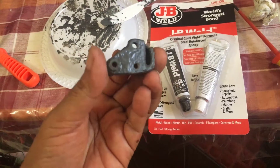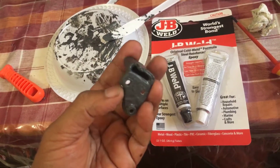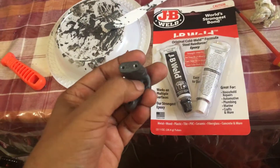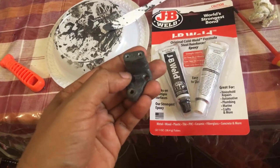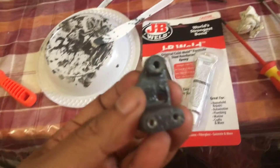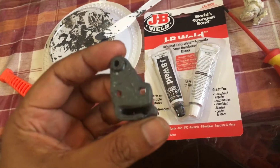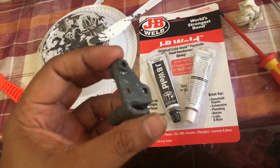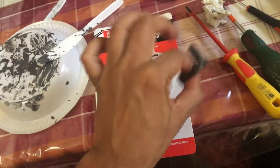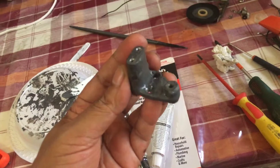What that does is it reinforces the outside so that it won't break, shatter or fall off. As you can see I put a fair bit on there, but the join here is now probably better than what it was when it was new. It's very strong. And the join here where the piece broke off is absolutely rock solid. The thing is totally coated with JB Weld — it's one solid piece now.